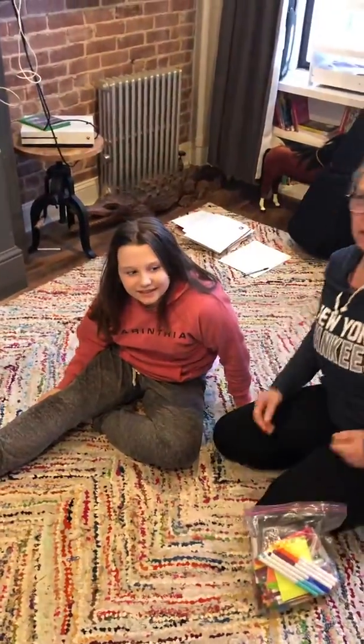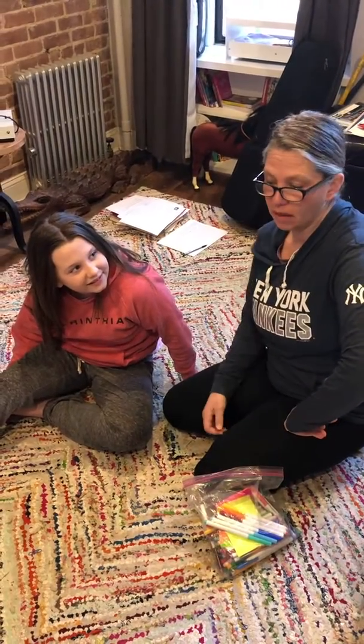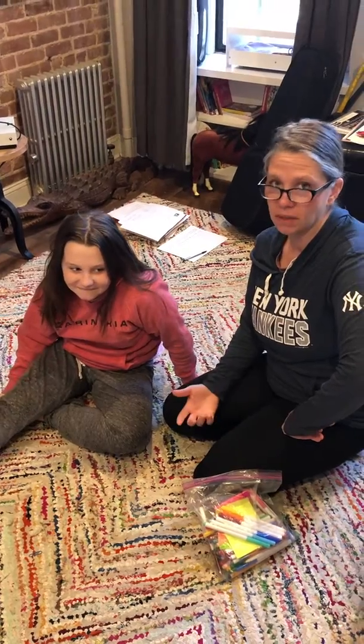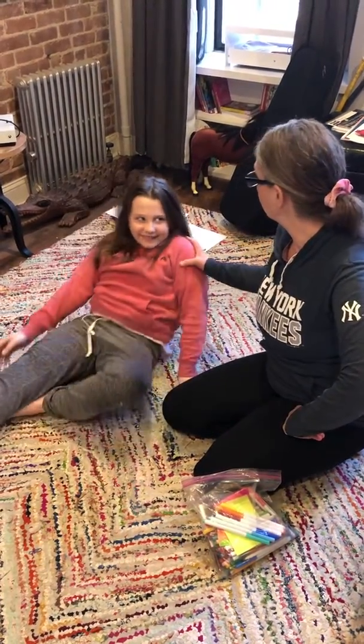Alright, so for the older kids to work on doing sit-ups you have to make it fun for them, so you kind of have to trick them into doing the exercise. So I'm gonna use Devin here as an example. Lay down.